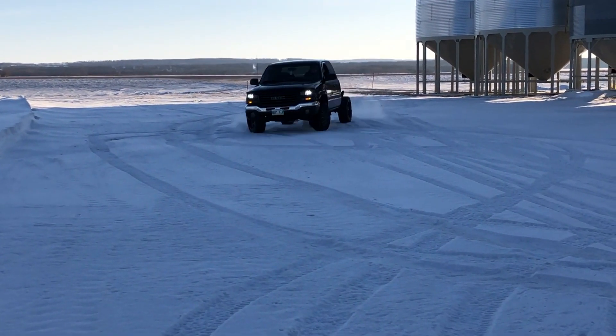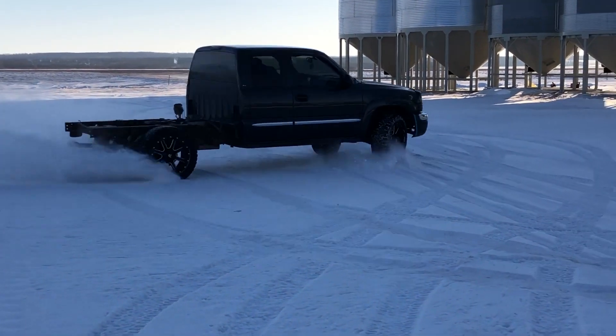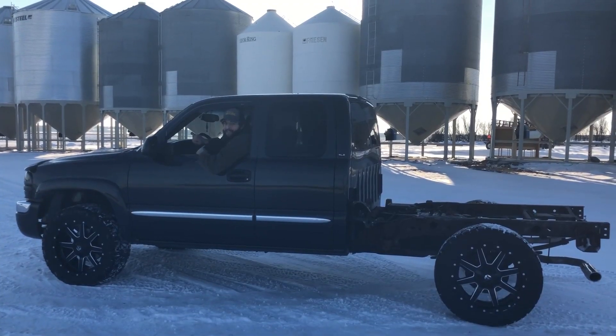In local news, Manitoba RCMP are currently on the lookout for this boxless truck driver. Stop him. Hey fellas, Bailey here at Prairie Pistons.